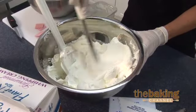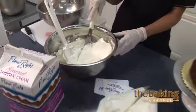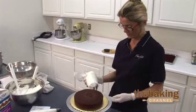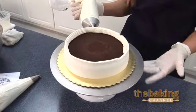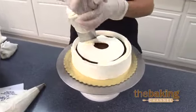This is approximately the consistency you'll be looking for for your gourmet desserts. Now we're ready to decorate. Many people are looking for decadence in their bakeries and their desserts, and Gourmet Cream adds just that.